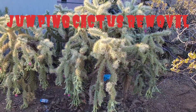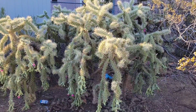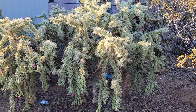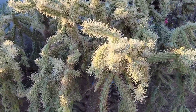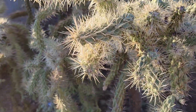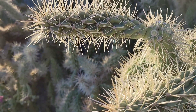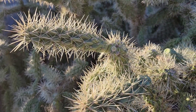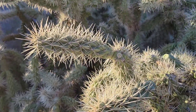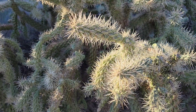Alright guys, today we're going to show you how to remove a cholla cactus, also known as a jumping cactus. We're here in Tucson, Arizona, and this cactus is notorious for sticking in people's bodies. These things are about six or eight inches long and the thorns are over an inch. Each one of those thorns is sheathed in a skin, so when this thing sticks into your body and you pull it out, the thorns stay in.